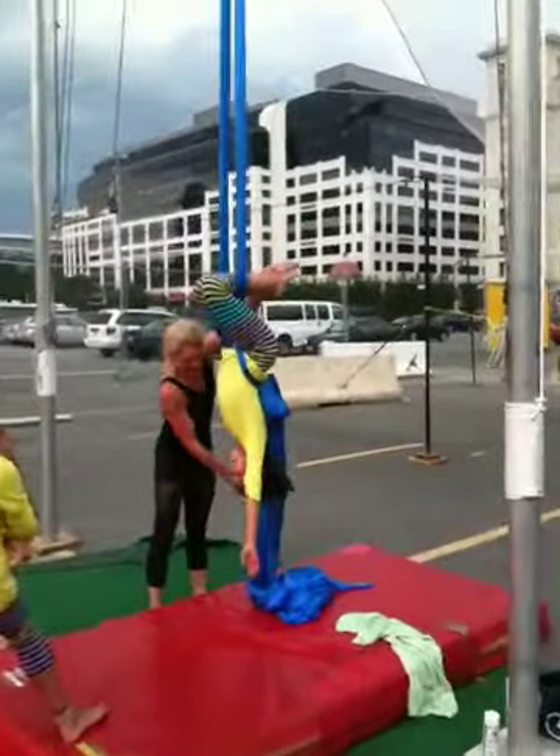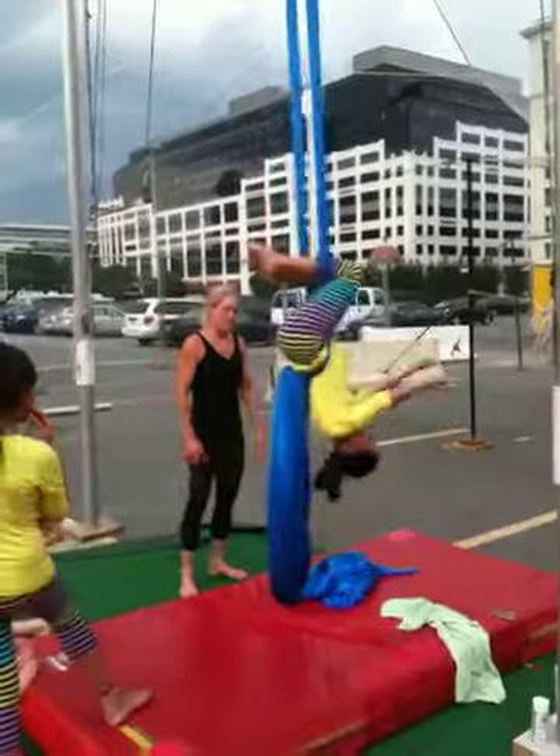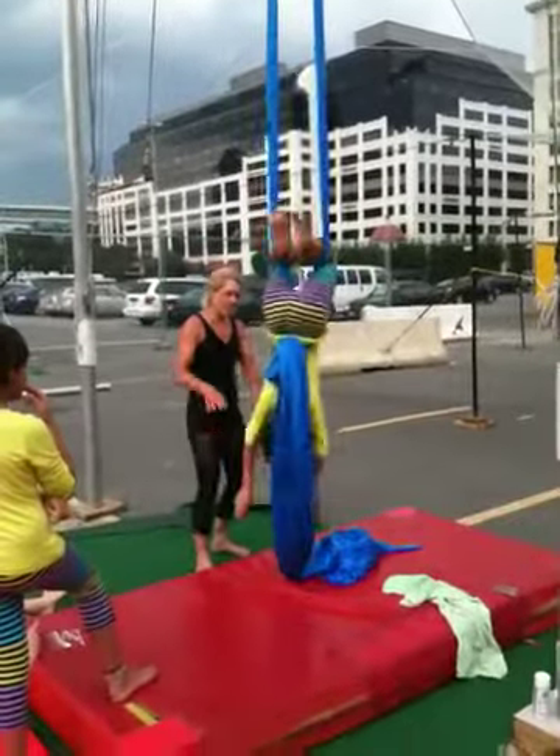You're going to swing yourself up. Ready? And up. Swing. Up, up, up. Make yourself a good momentum.